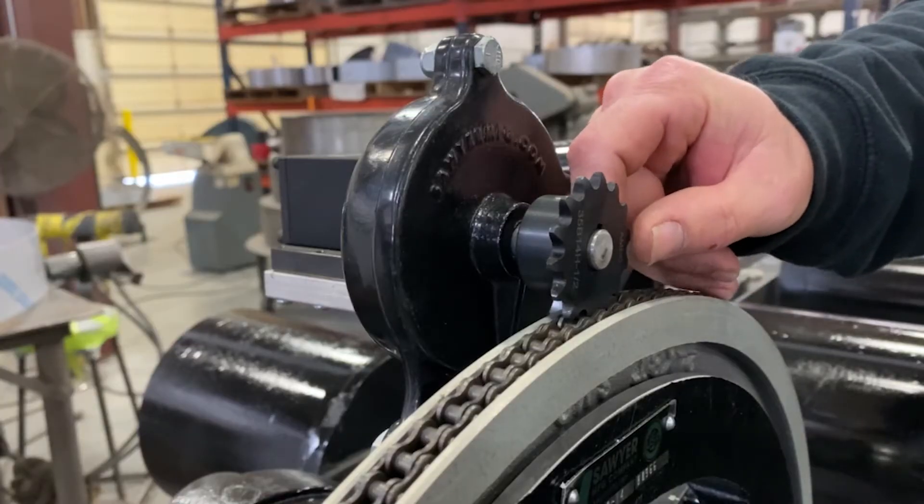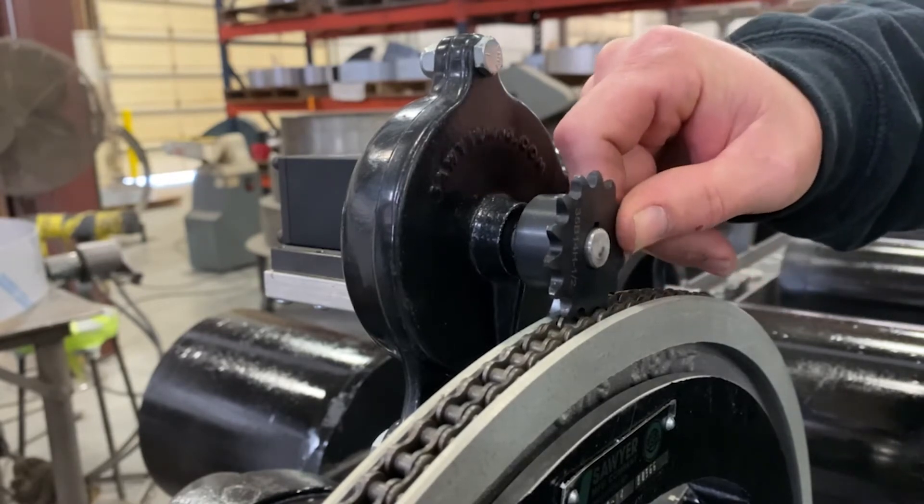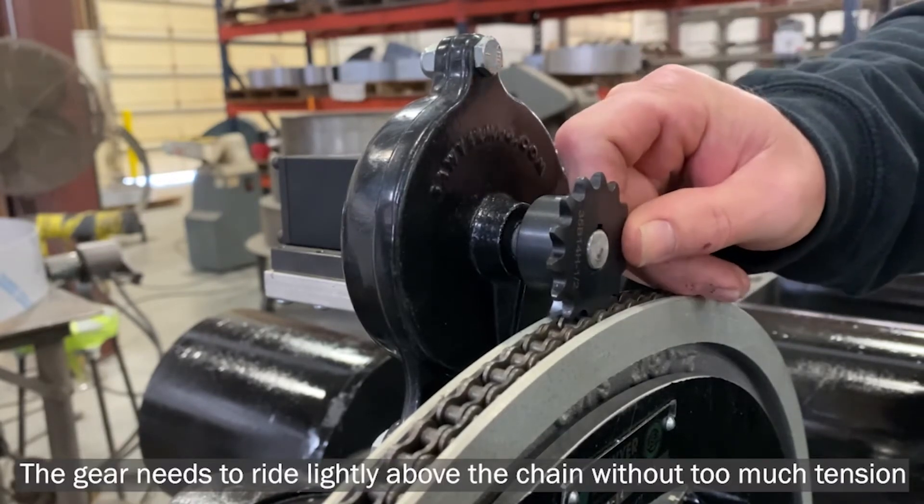The most important thing when installing the motorizing kit is to make sure the sprocket slides back and forth and has proper tension on the chain.